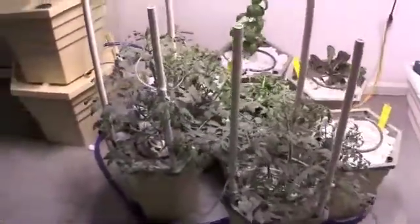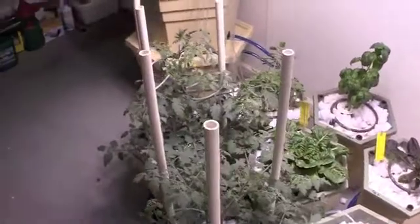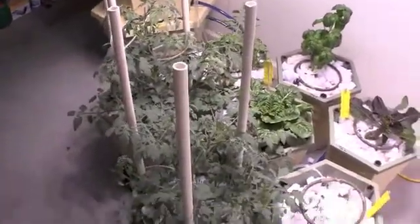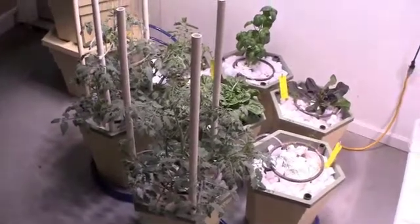As an update to the other grows, as you can see, our cherry tomato plants have gotten quite large. We are now to the point where we are starting to secure them and stake them against these PVC pipes to help support their growth.